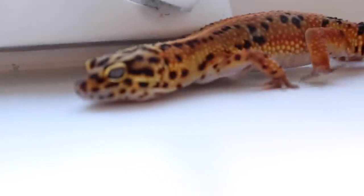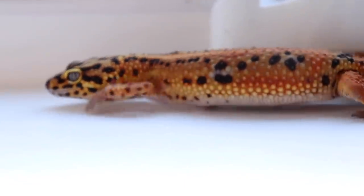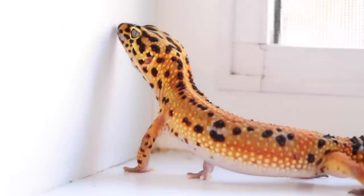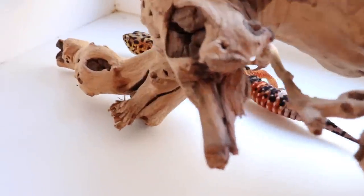Now that we know a few pros and cons of both loose and solid substrate, let's talk about the good solid substrate options and the good loose substrate options, because there are good and bad ones out there. When it comes to keeping leopard geckos on a solid substrate, there are four main options: tile, which is what I use; shelf liner, which I have used in the past; paper towel, which I have used in the past; and reptile carpet, which I have used in the past. Out of these, there's really only one I wouldn't recommend, and that is reptile carpet.